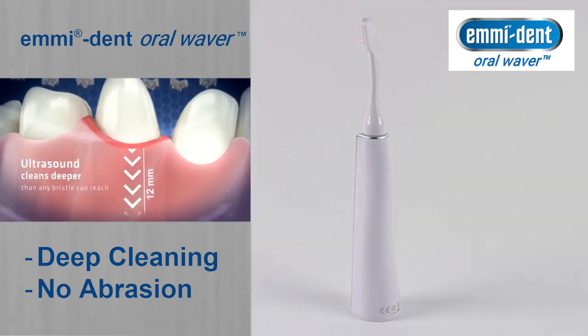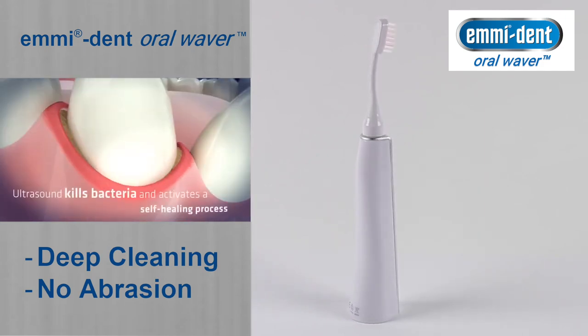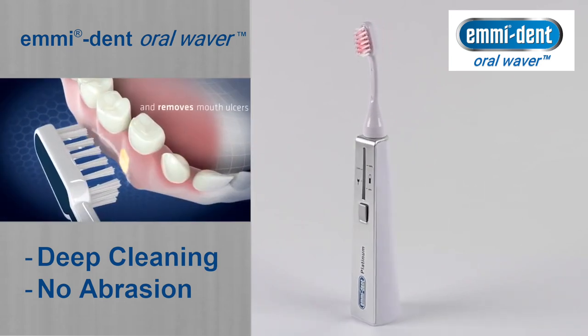While in the worst case, brushing with a regular toothbrush could damage the enamel, the Emident Platinum cleans without attacking the enamel, so it protects the natural protective shield of your teeth.